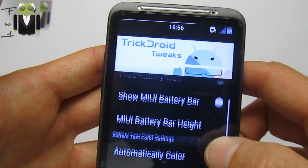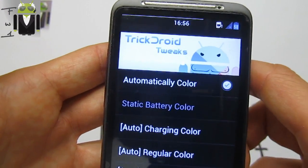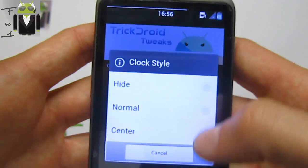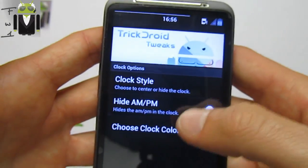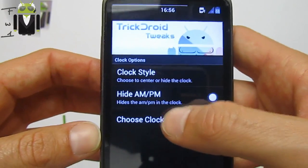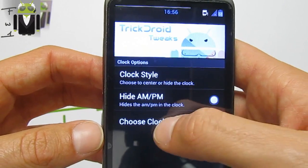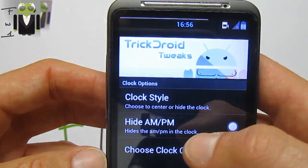You can show the MIUI status bar and enable automatic coloring. There's also a clock option to use centered clock style, and you can change the clock color — for example, blue, which fits the Ice Cream Sandwich theme.